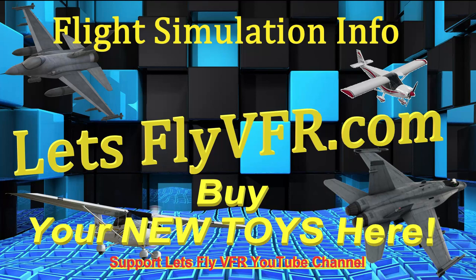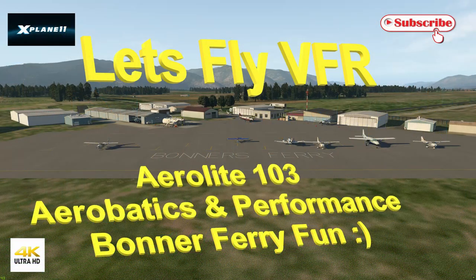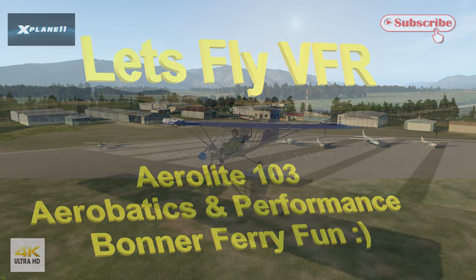Welcome to Let's Fly VFR. Today we're heading off to Bonner's Ferry, just somewhere totally different. We're going to give the aerolight another fling around the sky and see what we can get out of it as well.